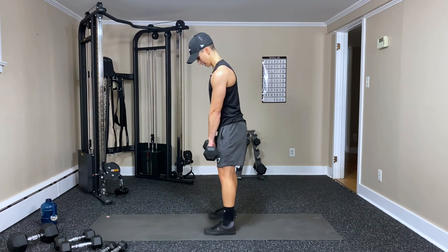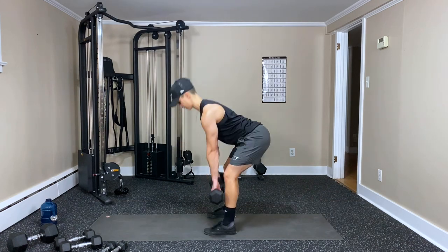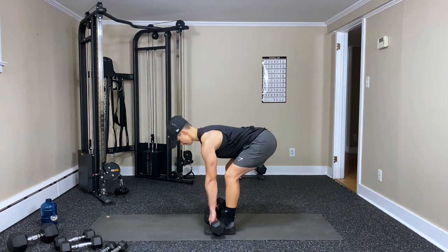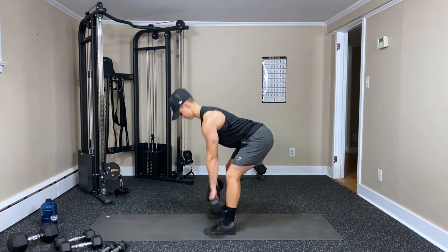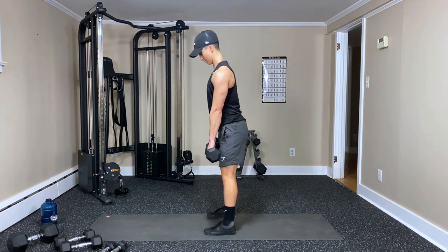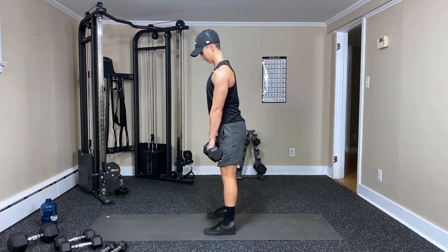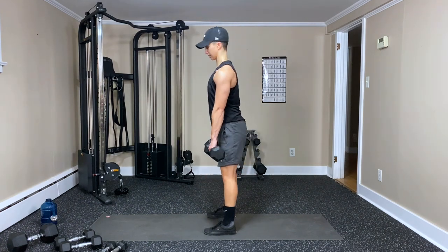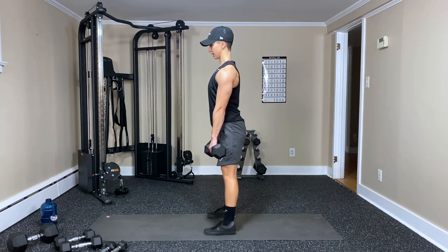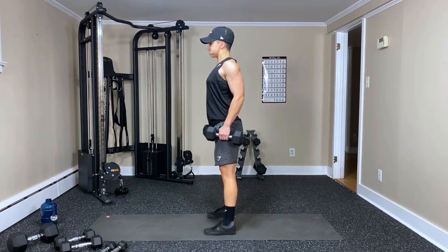Deadlift shrugs, twelve reps. Shoulders back — deadlift, come up, shrug — that's one. Two, three, four, five — push those hips back — six, seven, eight, nine — keeping the weights close — ten, eleven — one more — and twelve.